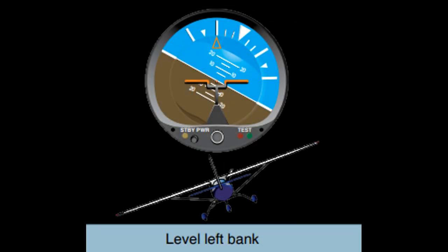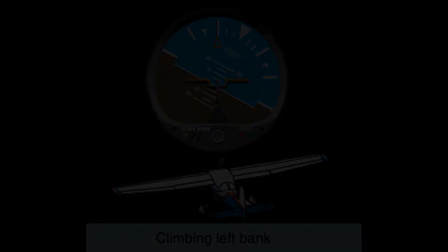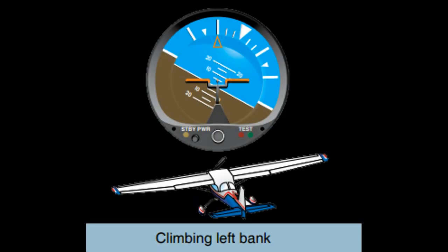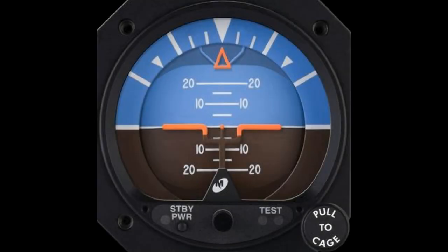If we then wish to turn, we bank the aircraft left or right. In this diagram we are turning left, with a bank angle of 30 degrees. You can see the top pointer aligned with the 30-degree bank line. Likewise, for a right turn with 30 degrees of bank. Combinations of these can also be flown. For example, this shows a climbing turn to the left — nose pitch is 5 degrees up with a 30-degree left bank. Conversely, this shows a descending turn to the right, with a nose-down pitch of 10 degrees and a right bank of 30 degrees. When finishing the maneuver, return to straight and level.